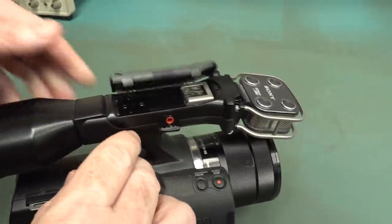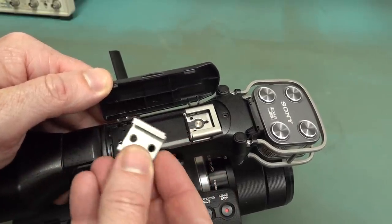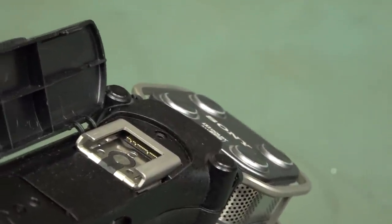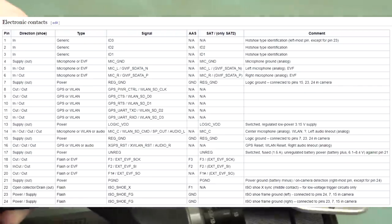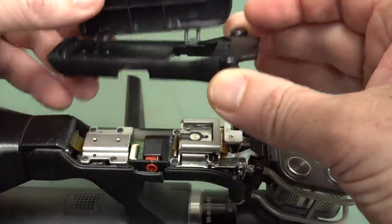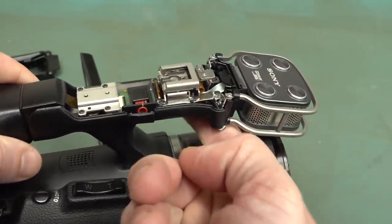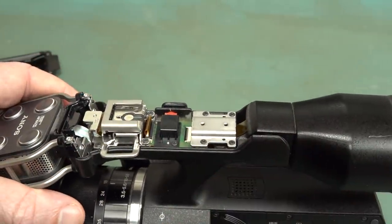On the top here we have a cold shoe mount — it's called a cold shoe because it's got no power or any other interconnects — and one hot shoe attachment, and you can see the contacts down in there. There are two screws there, one screw there, and this lifts off. The bottom of the plastic along here is cracked, and that's the external microphone input.